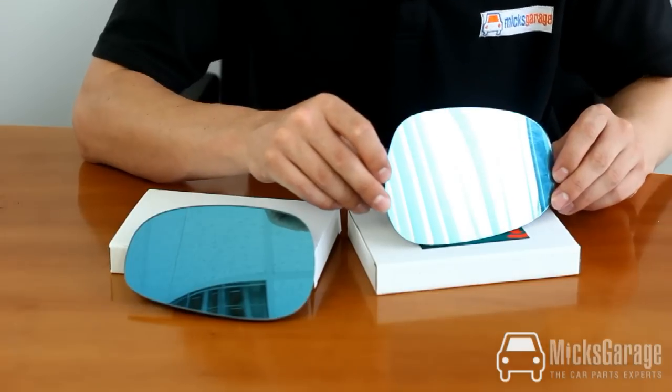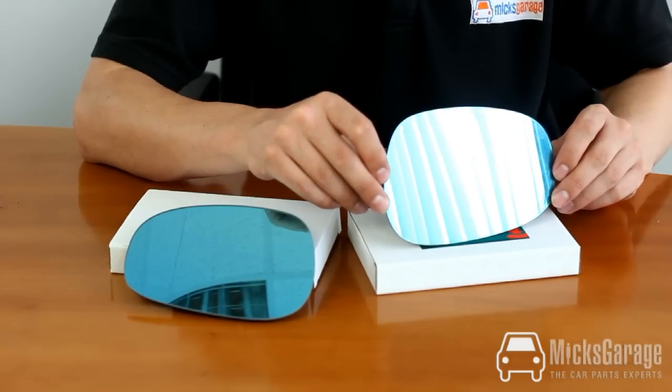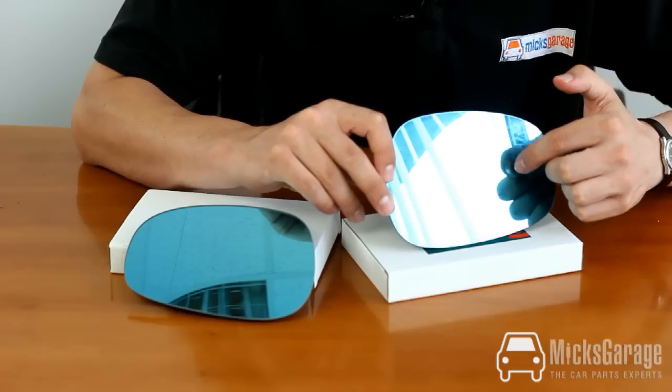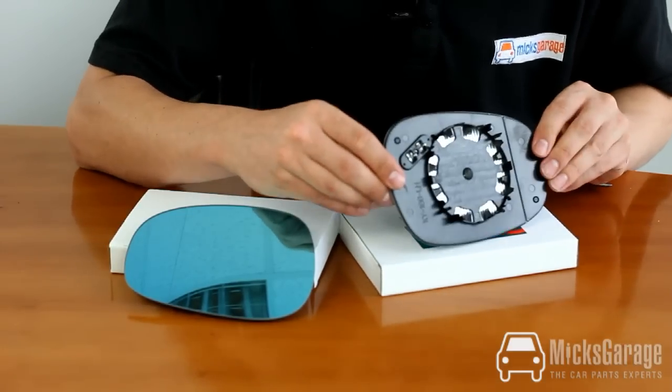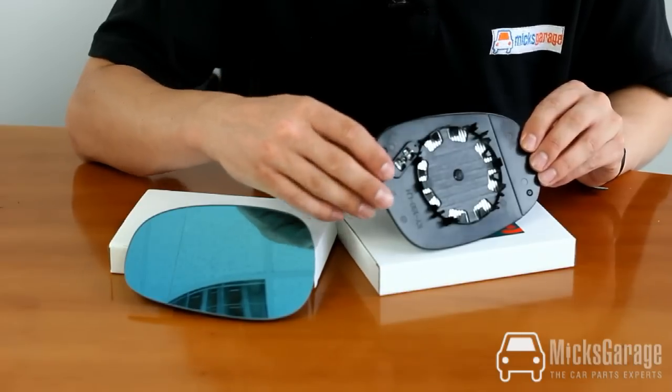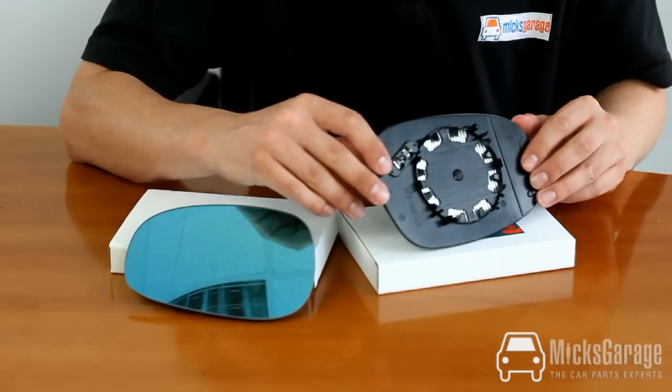The mirror glass has the factory blue tint to it, and it's an aspherical glass — you can see the line down the mirror here. The glass is also heated. Here are the terminals for the heating element, and the mirror glass simply clips into place.